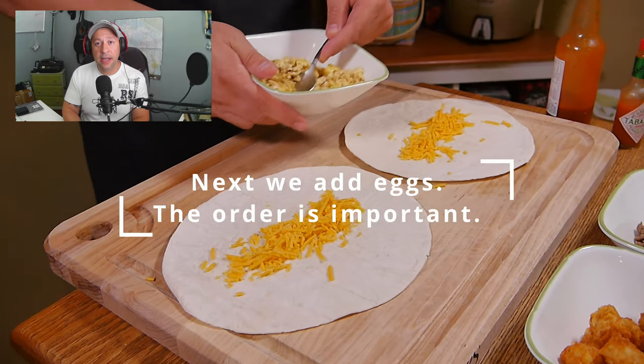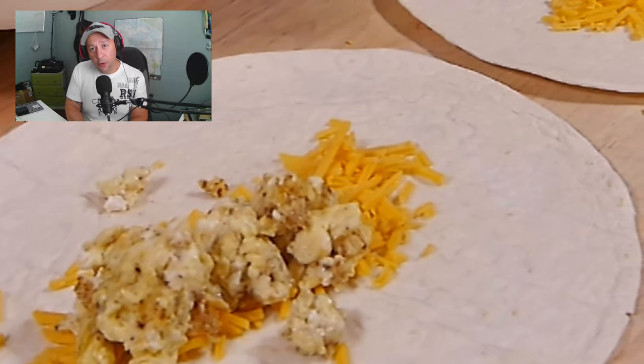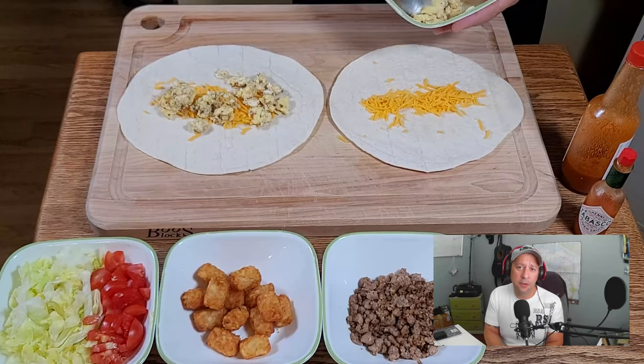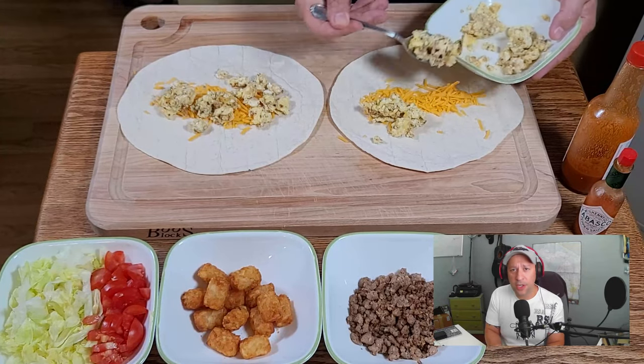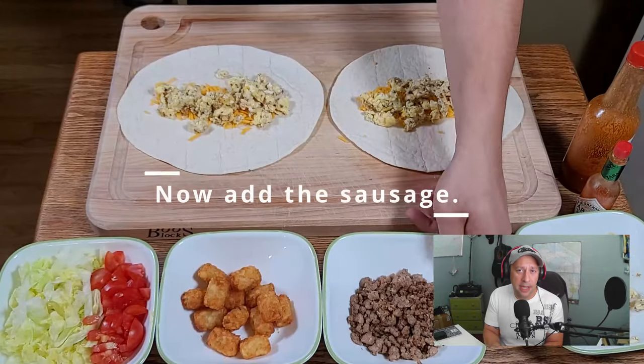Putting your ingredients on correctly is very important. If you miss a step or you put the wrong ingredient first, it makes it more difficult to roll your burrito. For example, putting lettuce on before your cheese doesn't allow the cheese to melt when you add the other hot items on there.